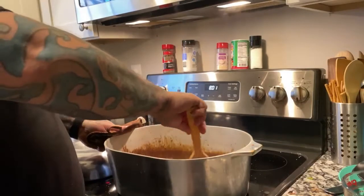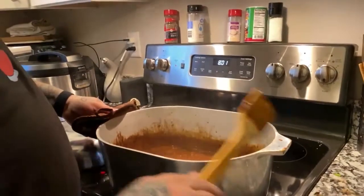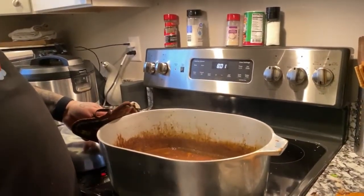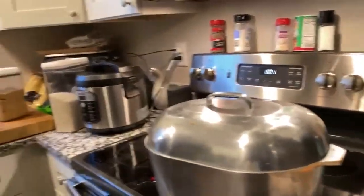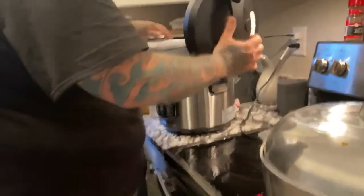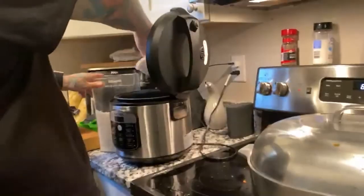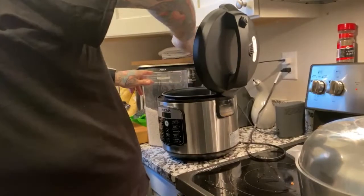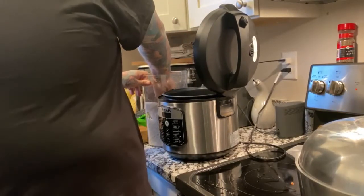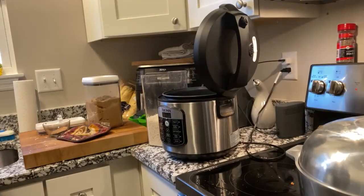Next step is we're gonna start some rice, but I want to show you how this is going. The next step after that is to add our protein. Here we go with some rice — I'm gonna make about three cups. I do three cups rice and then six cups of water. I like my rice sticky. I'm gonna make six of these.